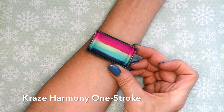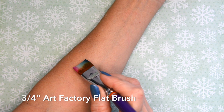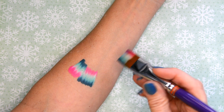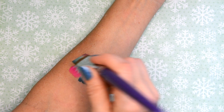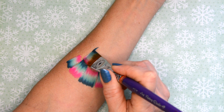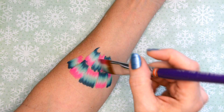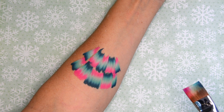I'm going to start with the Craze Harmony one-stroke and 3/4 inch flat brush and I'm just going to wiggle my brush so that I get these sort of zigzag stripes on there, kind of representing the tree. I'm flipping my brush for the different sections and then alternating them as they go up, every other one, just creating my outer branches.